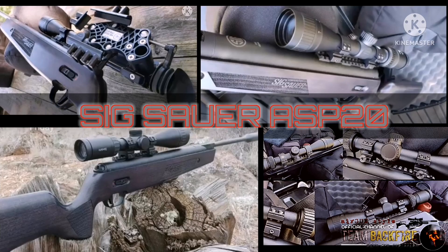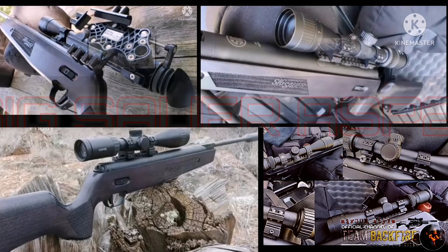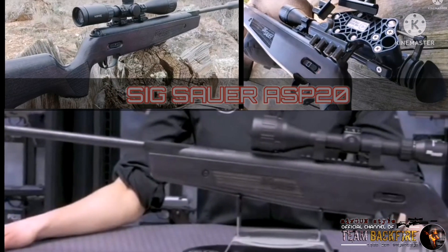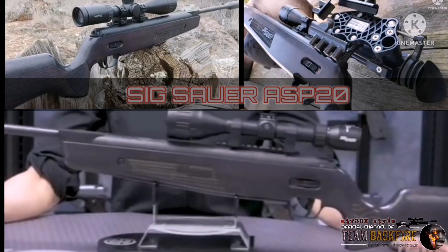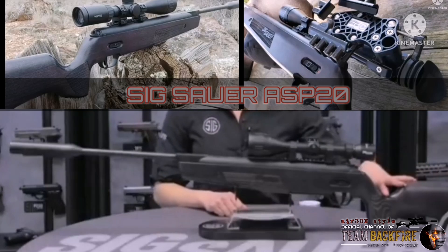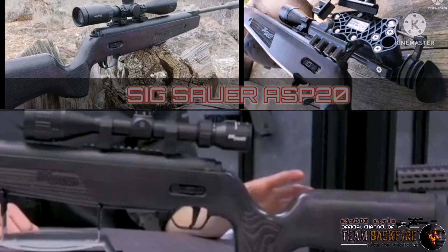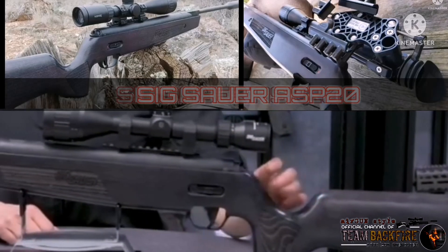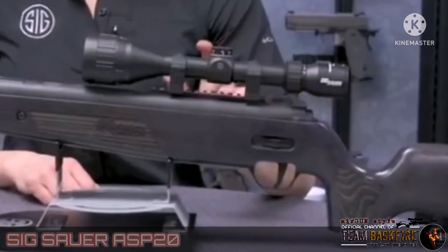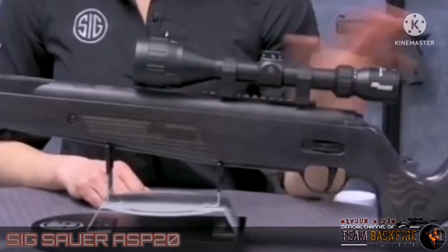The precision line rifle ASP 20 brake barrel. This is our first product offering designed in collaboration with our firearm and air gun division. Engineered, manufactured, and assembled here in the U.S. Some of the great features on this ASP 20 brake barrel include a rubber butt pad, custom Italian beech wood stock that is also offered in a black synthetic model, and ambidextrous safety.